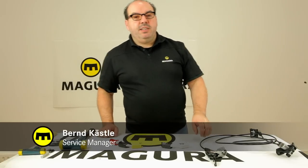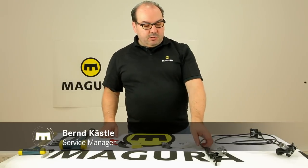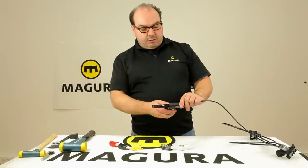Hello and welcome to our Magura video workshop. In this video I will show how to change brake pads on our rim brakes.